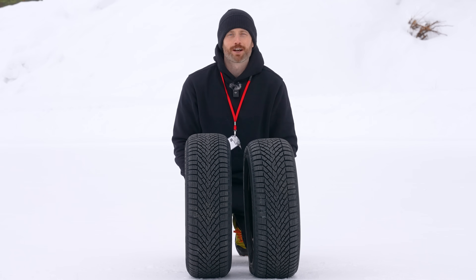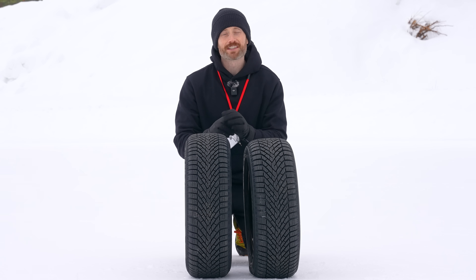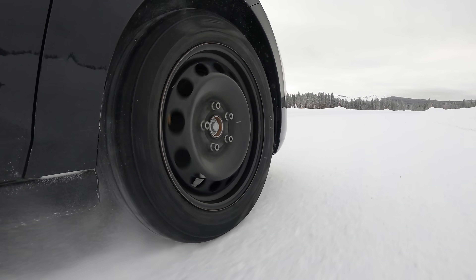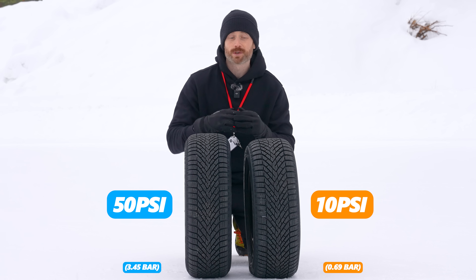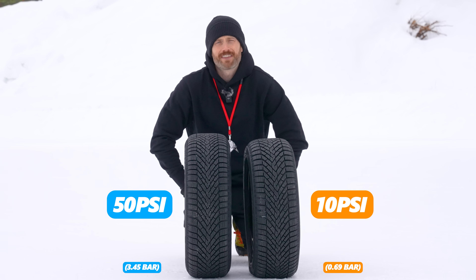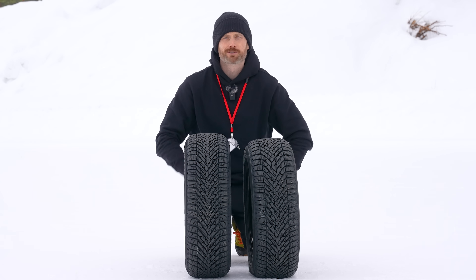Every year I see a bunch of people arguing on the internet about what's better for snow traction — low tyre pressure or high tyre pressure. Both sets of arguments have valid points. A higher tyre pressure gives you a smaller contact patch with the road, thus putting more pressure down to the surface, potentially offering more grip. On the flip side, low pressure has a much wider contact patch which puts more rubber, more sipes, more flexibility in the tread pattern down to hopefully give you more grip. But which of these is right?